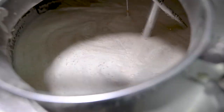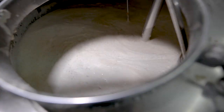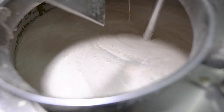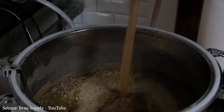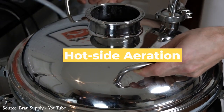So after we boil the wort and remove the oxygen from it, we want to quickly cool the wort down. This warm wort can absorb oxygen much more easily than cold wort can, so we want to cool the wort down as quickly as we can in order to prevent oxidation. This introduction of oxygen in the form of air into hot wort anywhere in the brewing process before fermentation is known as hot side aeration.